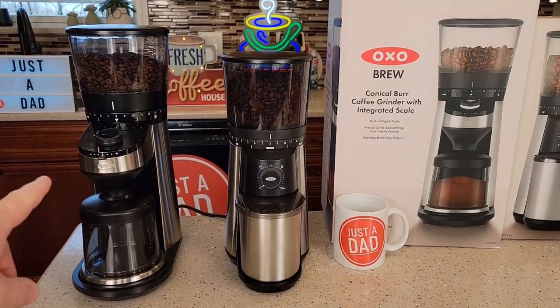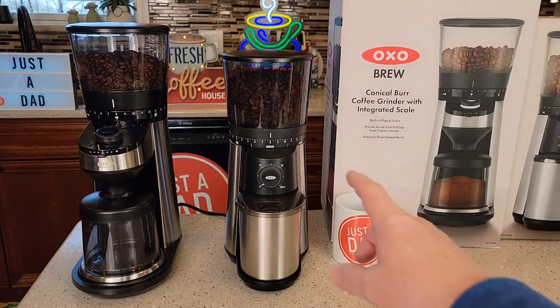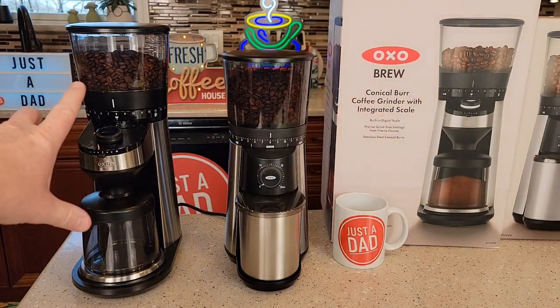The conical burr grinder with integrated scale on the left costs $300. The one that's just a conical burr grinder only costs $100, and this is one of my favorite grinders — but there are some extra features on the $300 one that I actually like.